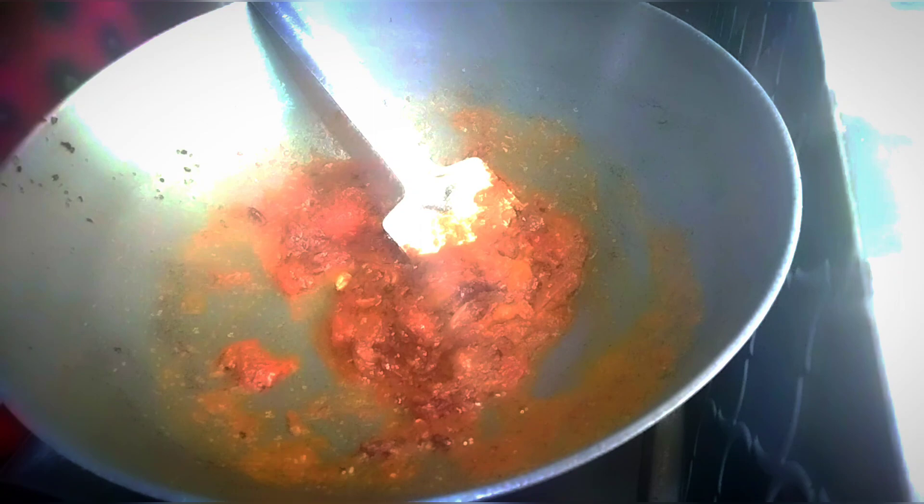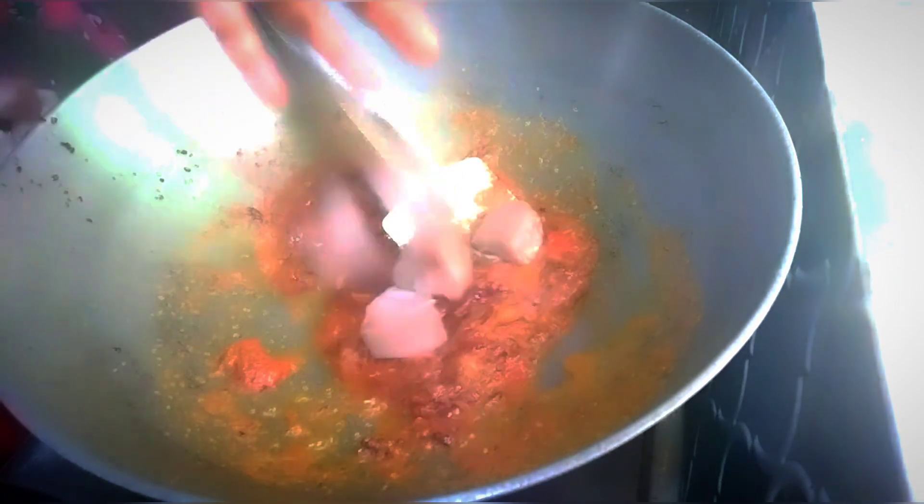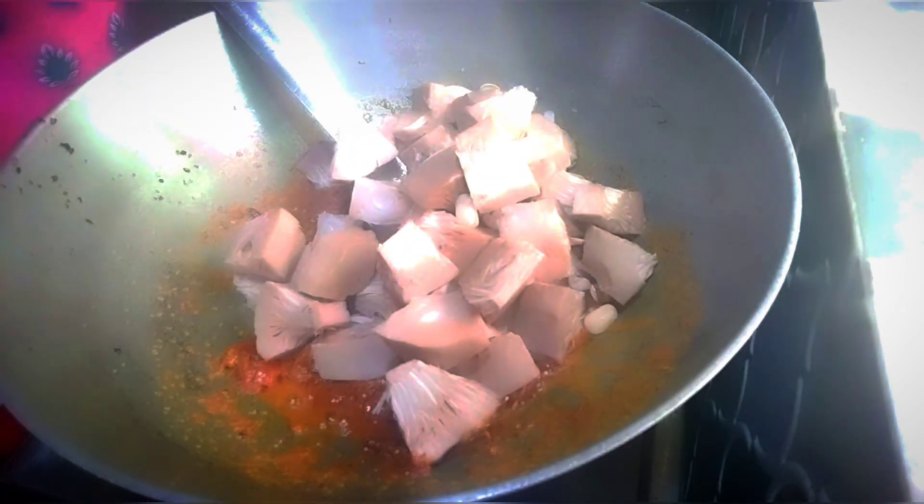While making the rice, we are going to make this sauce. Now we are going to make it, about 3 to 4 minutes.